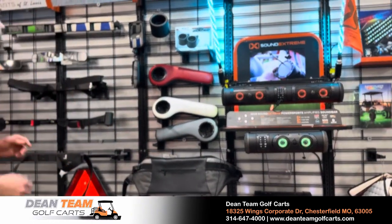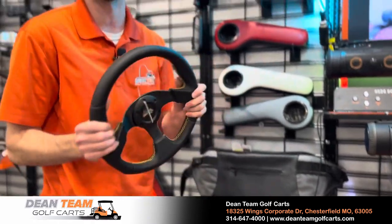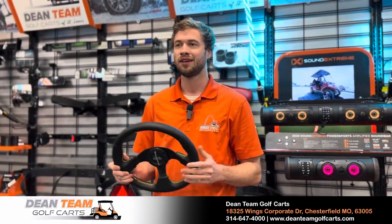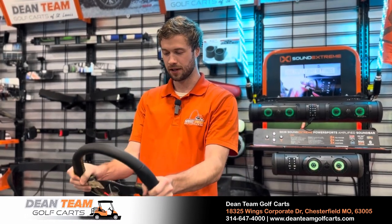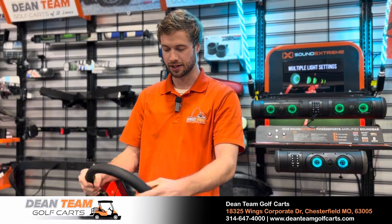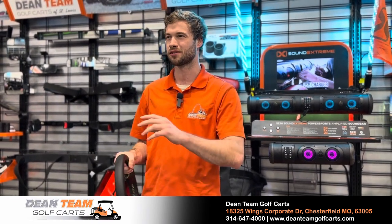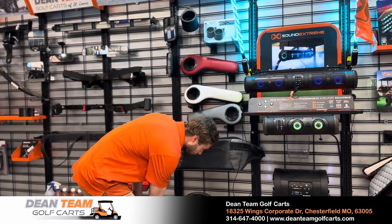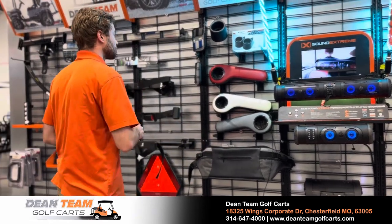We've got steering wheel upgrades. I used to have more on display but we sold them all — this is just an example of a Mad Jack steering wheel. Depending on the golf cart, you may want more of a custom-feeling steering wheel. It feels a lot nicer because it's a squishy material, whereas some golf carts just have a plastic steering wheel. Keep in mind we can order different ones and may have more in stock not displayed here.